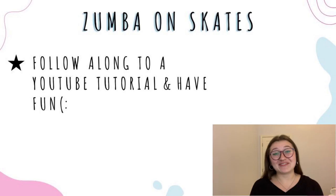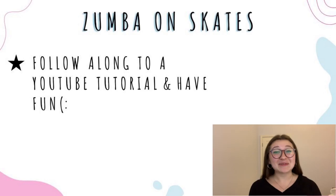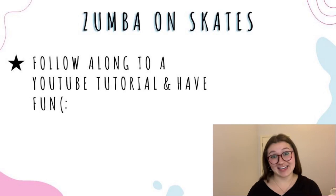Lastly, this one is by far my favorite. What you're going to do is connect your phone or tablet to a speaker, get on YouTube and look up some Zumba, and do some dancing on skates. I promise it will be so fun and you will not regret it. I personally recommend using the Fitness Marshal on YouTube — his videos are great and fairly easy to follow along on skates. Definitely give this one a try and let me know if you do.